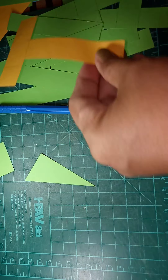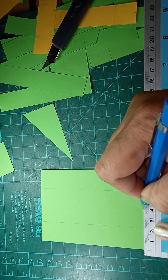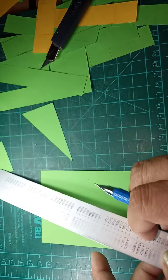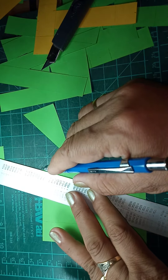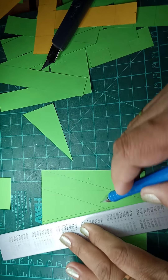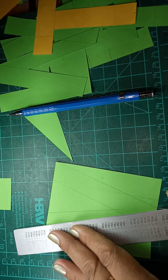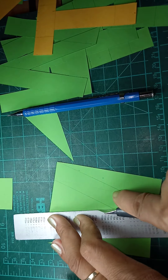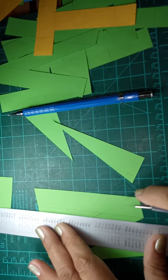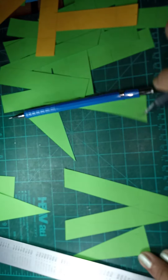As for the next letter, we need another paper. Find the center — 3.75 cm — then offset right, offset left, connect, connect where inclined. Cut — this is now our letter B.